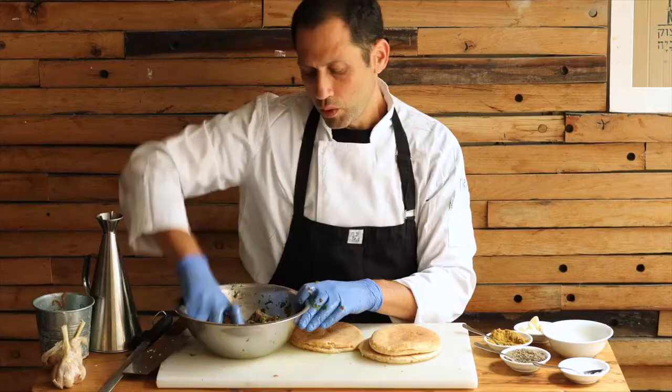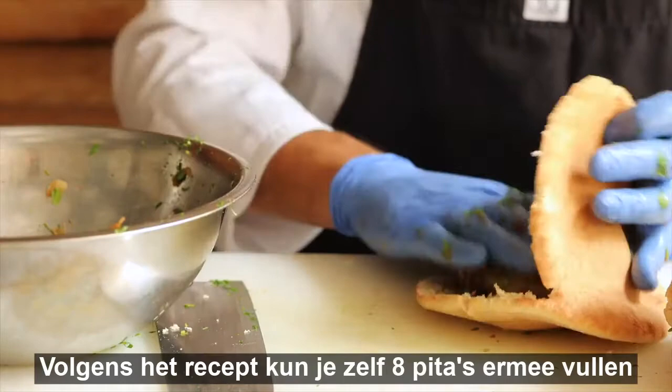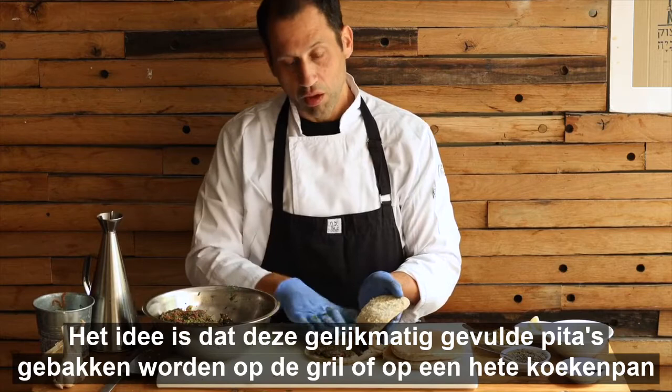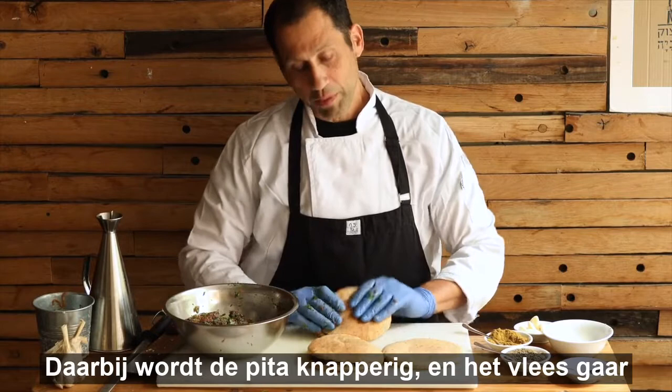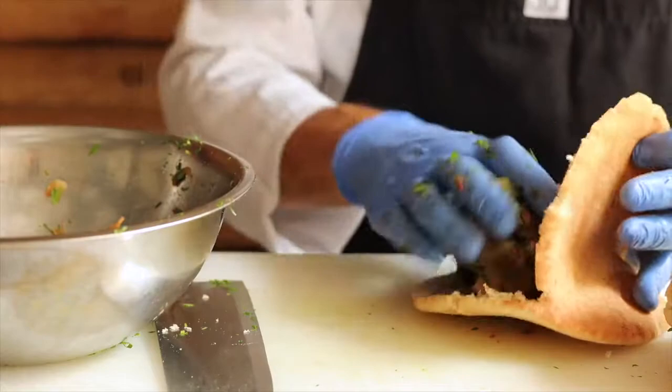Now I take the pitas and open them from the sides. You want them to not be very full. With this amount I will probably divide it into three. The recipe calls for eight pitas, but you can adjust the amount. I've tasted the filling — it's very tasty. I will fill each pita so it's nice and even inside. This is going to be cooked either on the grill or on a hot skillet, where we want the pita bread to crisp up and the meat to be cooked through from the inside. We'll manage the temperature so it doesn't burn, but it does get a bit brownish and very nice in color.